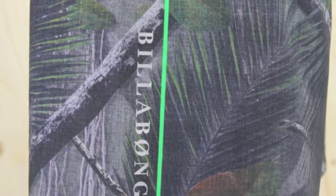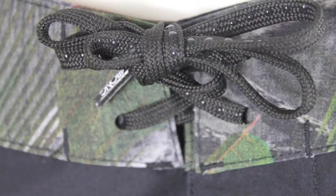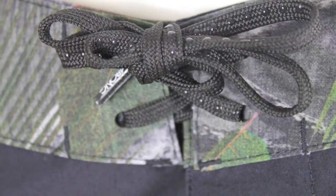They've got a velcro fly with a drawstring tie. You'll find on the drawstring they've got small beads which lock together to keep these boardies nice and secure.